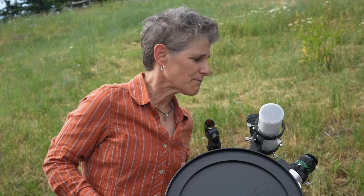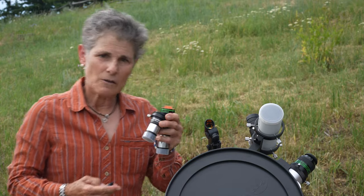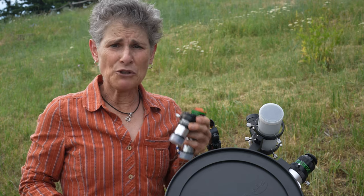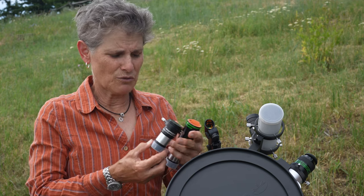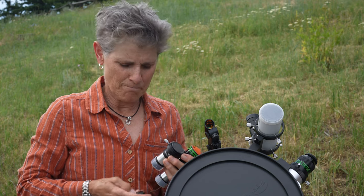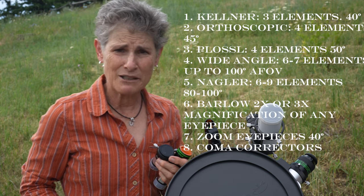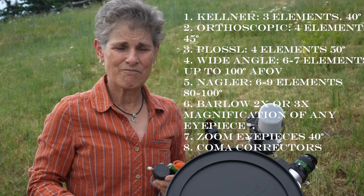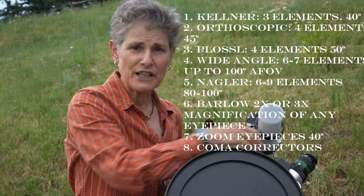Then there are Barlow lenses — I have a couple here. These have a concave or negative lens that multiplies the power of any eyepiece you put with it, usually two or three times. This one's two times and this one's three times. There are also zoom eyepieces — I've never used one. Everything I've read about them says they're not very good; they usually only have a 40-degree apparent field of view.